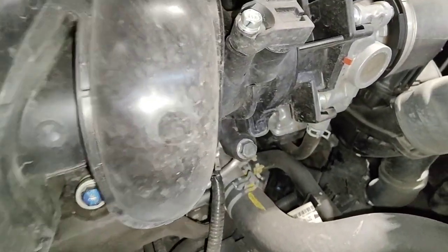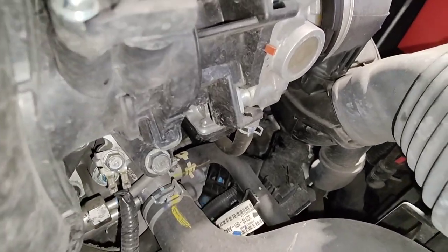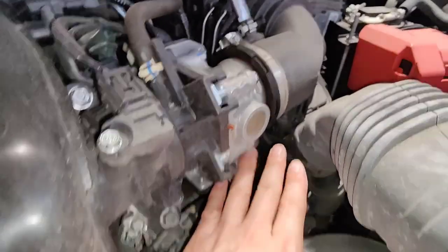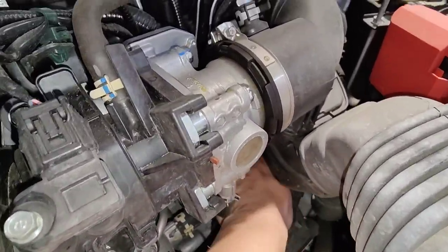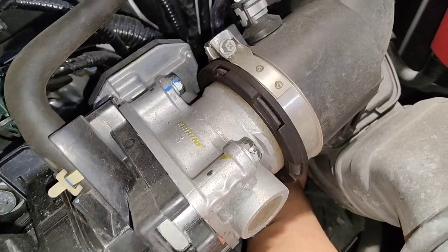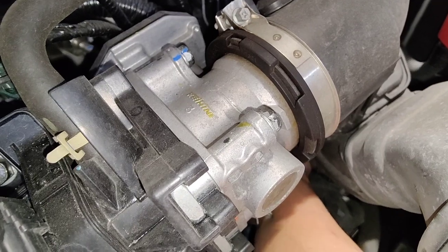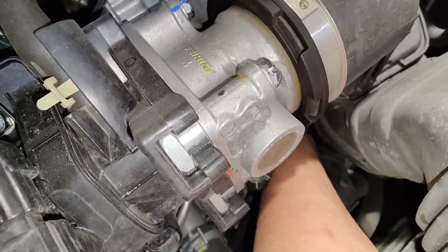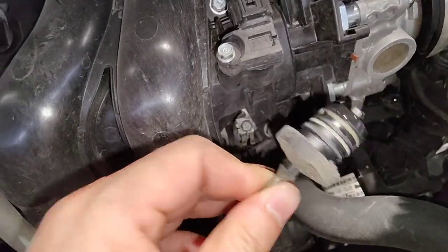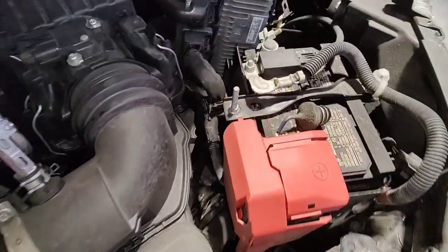Hey everybody, so I got a 2019 Honda Fit and I'm doing the CVT transmission fluid on this thing. The fill plug is just under here. You can remove all this but I got small hands so I can actually reach in there and pull the plug out. There's the plug right there — just leave it up on top of the battery and make sure you put that back.